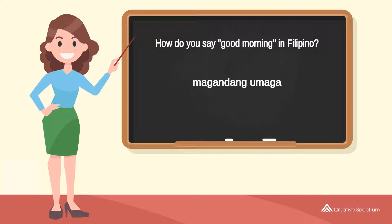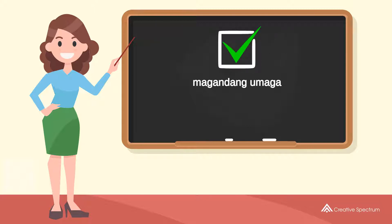Repeat the word: Magandang umaga. You've learned how to say good morning in Filipino.